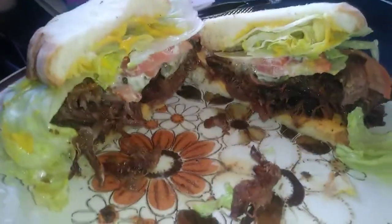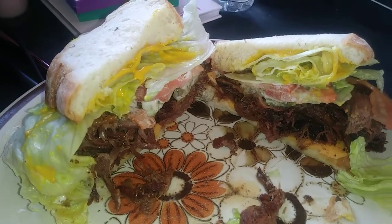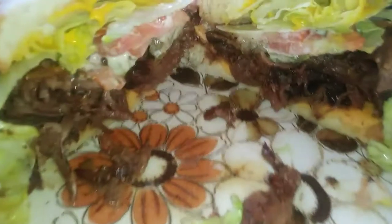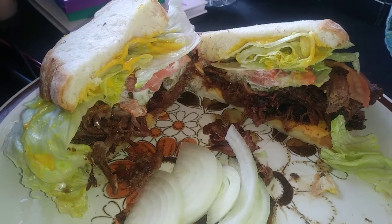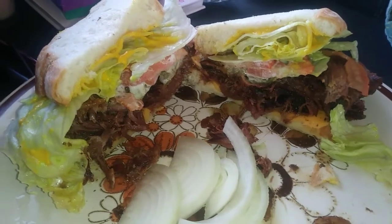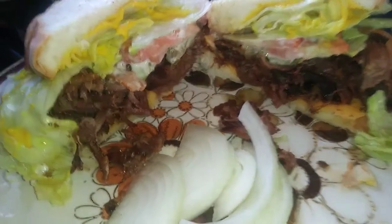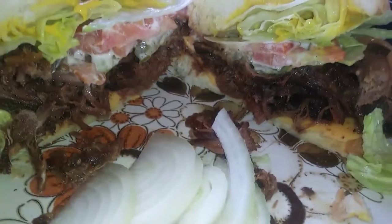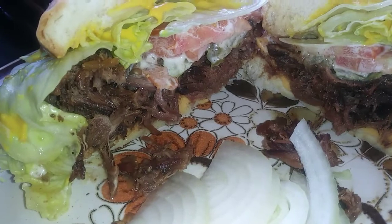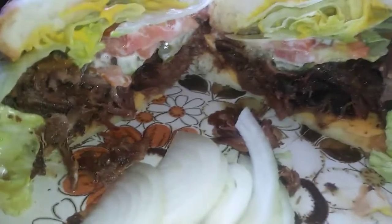Just showing you guys my roast beef sandwich. This is leftover roast beef from last night. Got to put my onions on, so my onions are right there. Lettuce, tomatoes, pickles, onions, cheese, a little bit of ranch, and roast beef. Bop it up, y'all. And that roast beef is so good. It's full of flavor.